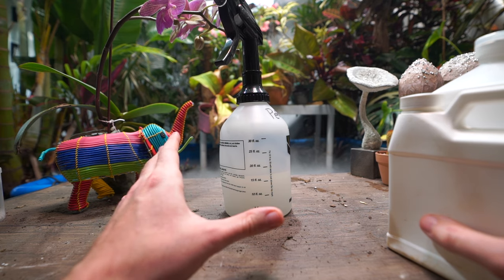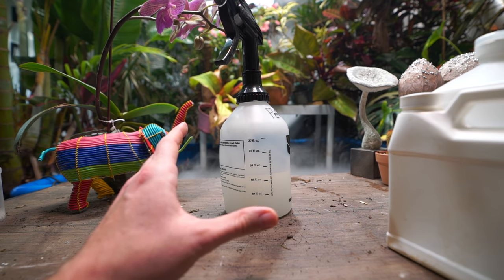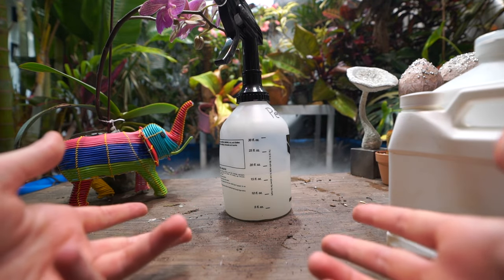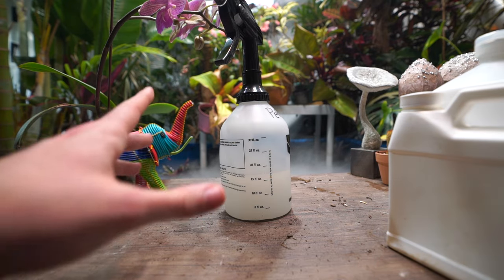If you want to use a spray — any spray made for indoor use that may contain spinosad or pyrethrin, or ones made specifically for mites — you want to be sure to alternate those every other week, because they can build up a tolerance or resistance to those chemicals fairly quickly.